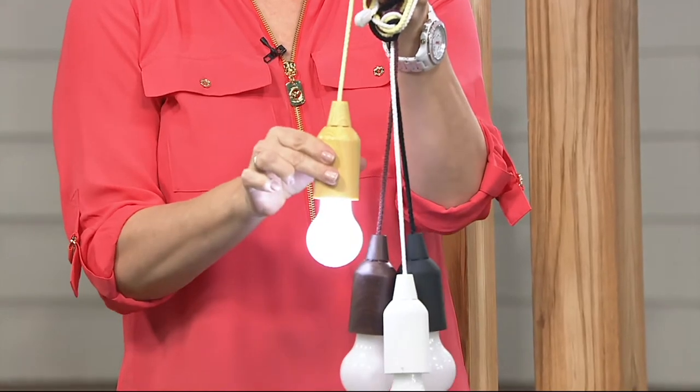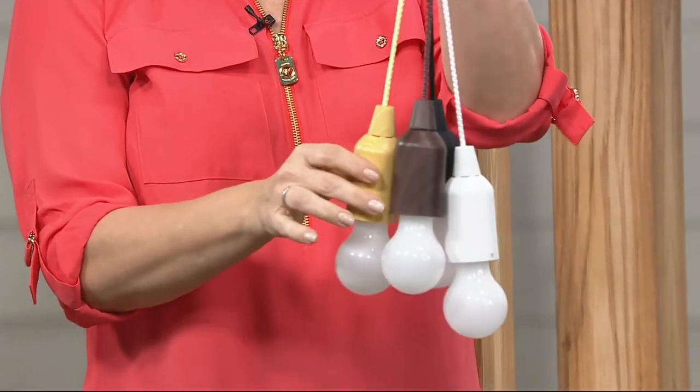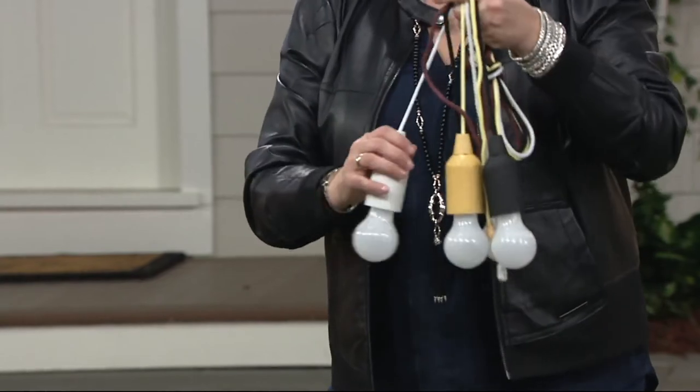What we're bringing you here are LED lights with a long cord, and all you do to turn them on is pull. That's it. You pull it and it turns it on. You pull it and it turns it off. It's as easy as that.